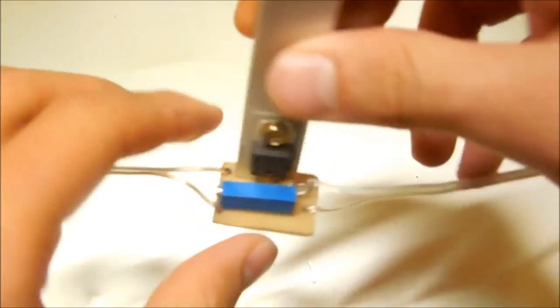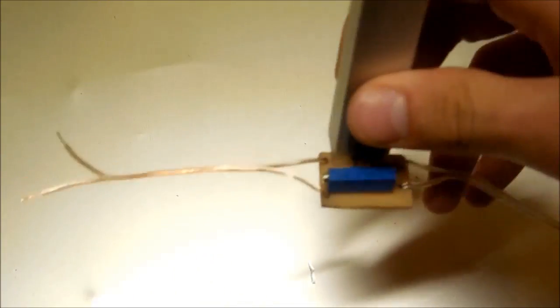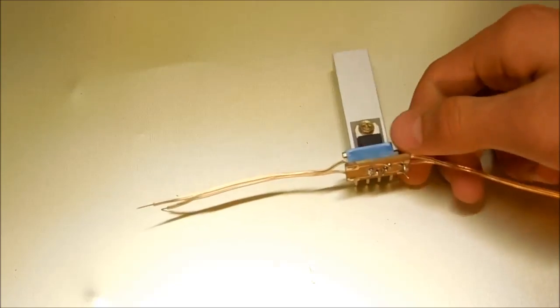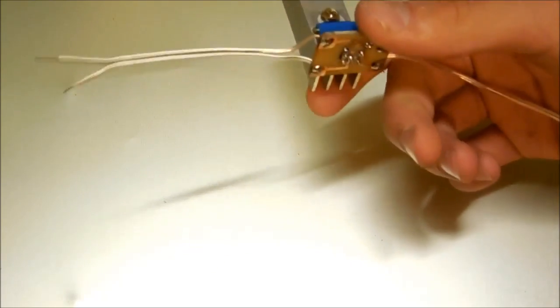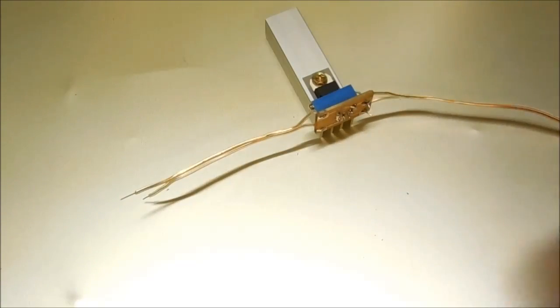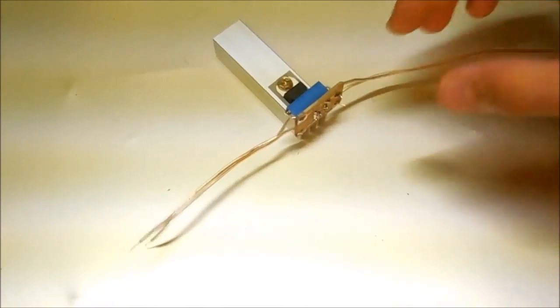It is all soldered up now — input lead and the output leads. I have another video posted that shows this LED driver in action; I'll have a link right here for it. You'll want to see that one next so you can see how this works. Thanks for watching, I hope you found this video helpful. Bye.